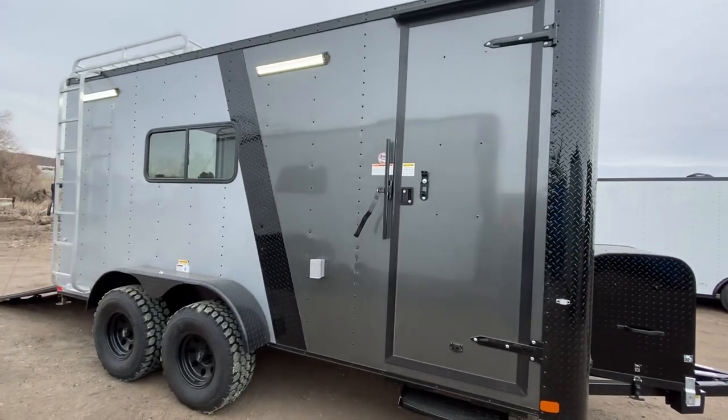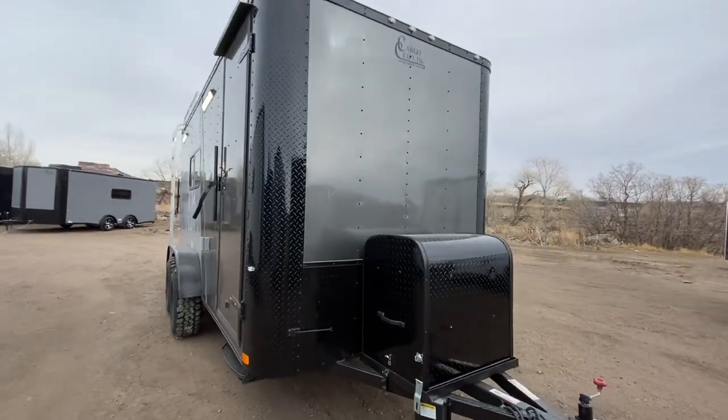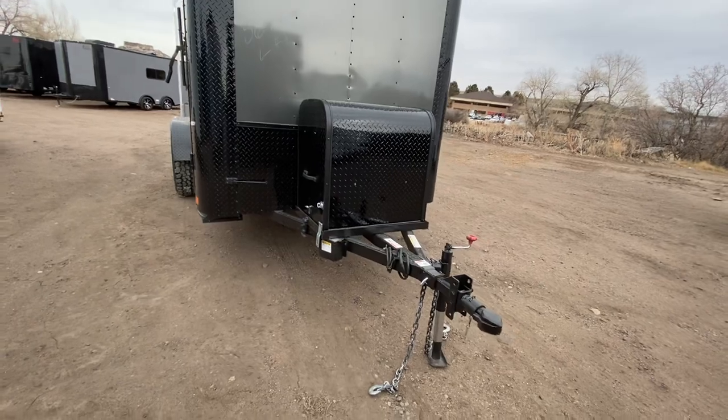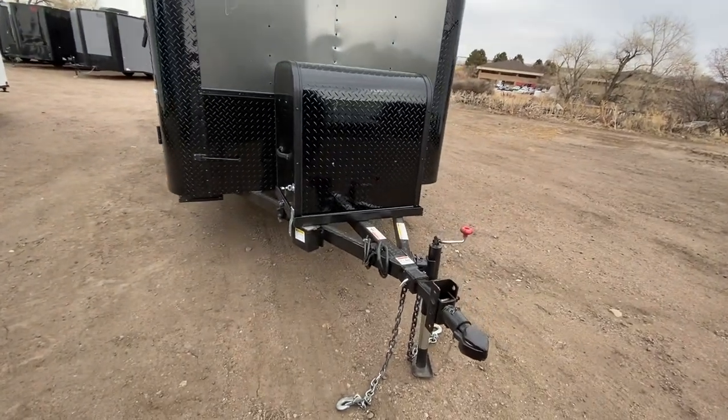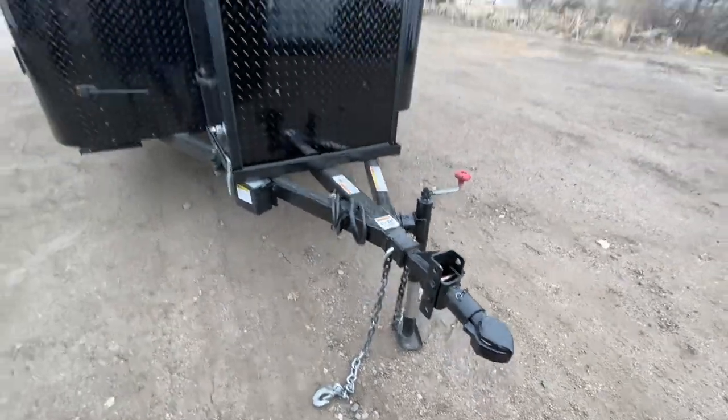It matches everything nice on the outside, especially with all the blackout package wrapped corners. You also have the diamond plate rock art along the bottom, enclosed generator box — you've got a place for that generator to ride and store away right there — triple tube tongue, removable front coupler, and a side swivel jack so you guys can get that up and out of the way.